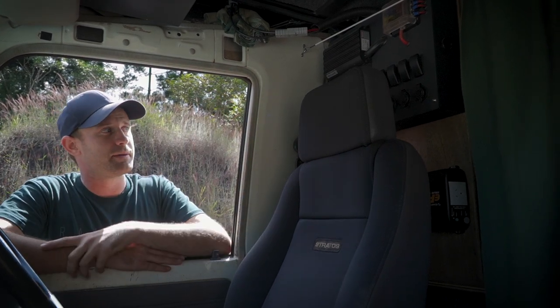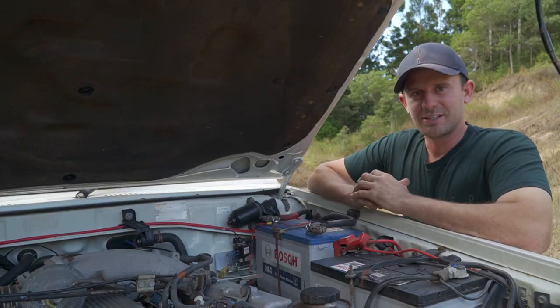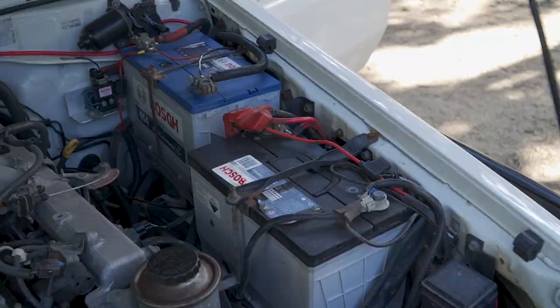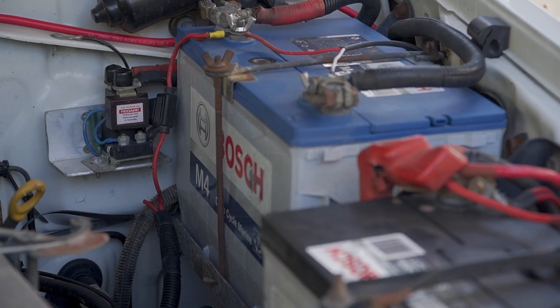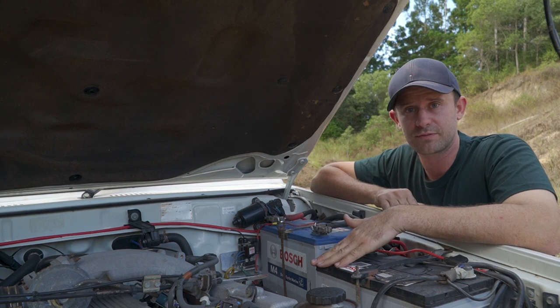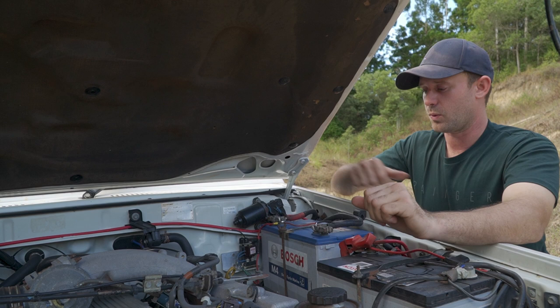Before we jump into the box, we'll look under the bonnet and talk about the deep cycle I'm running under there. Under the bonnet we've got a Bosch starter battery — it's a 125 D31L — and an M4 80-amp marine deep cycle, model number DC27. I'm also running a Redarc 100-amp isolator in there just to make sure the cranking battery never goes flat and I can start the car every morning no matter what.